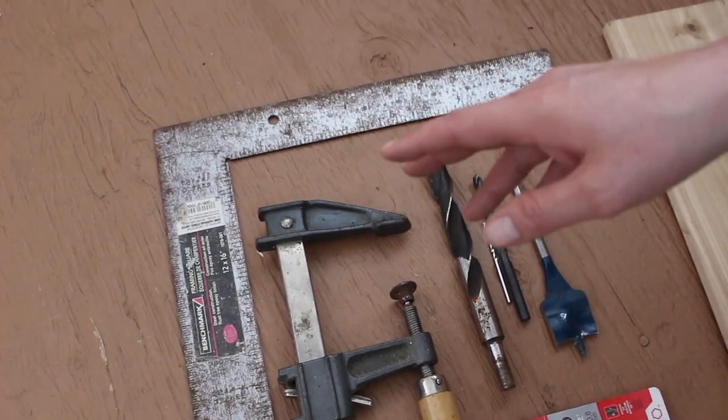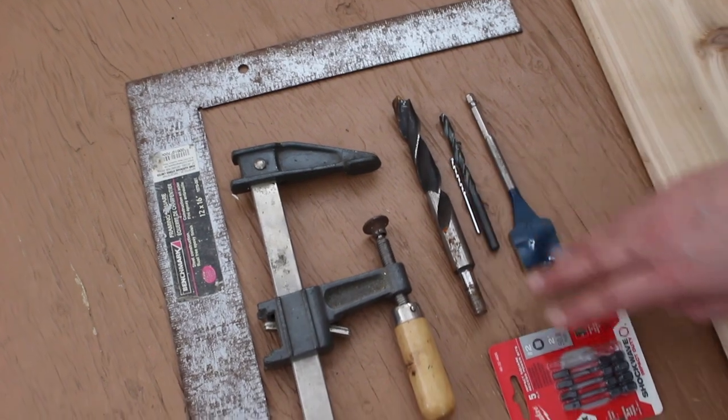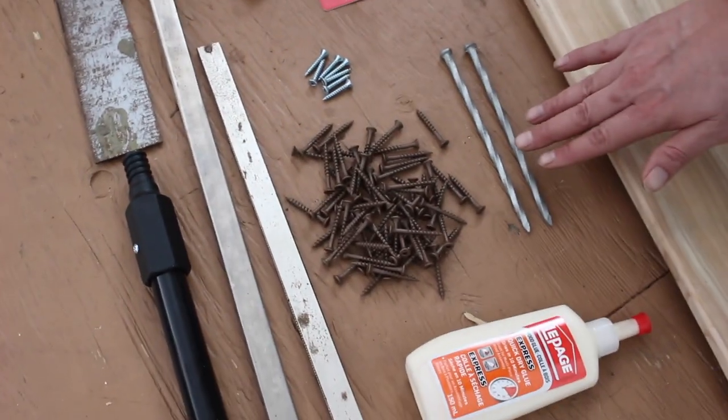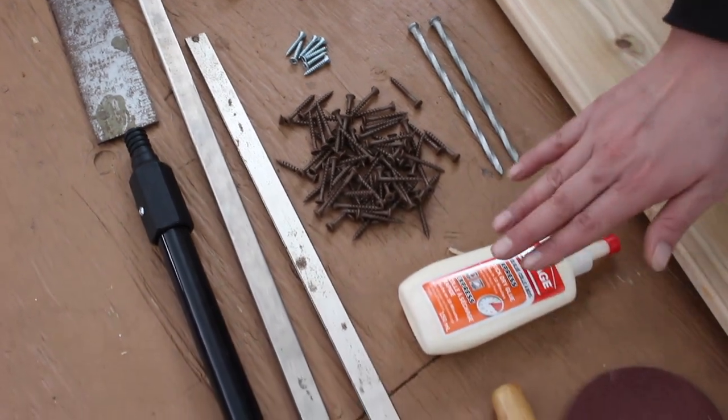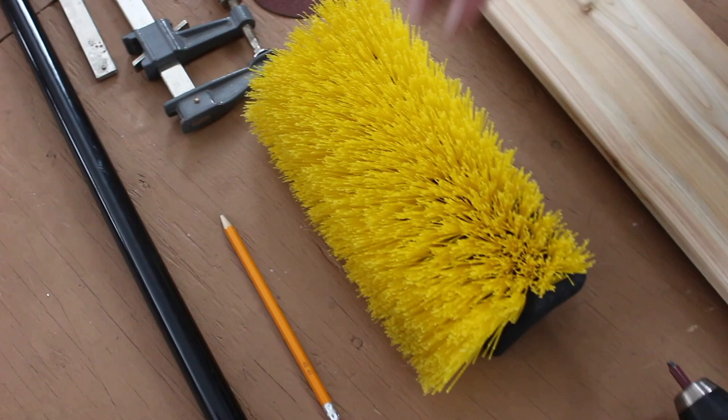For this project, the tools and materials you'll need include a square, drill bits, clamps, a handful of screws, two 6-inch framing nails, wood glue, sandpaper, a broom, pencil, and measuring tape.